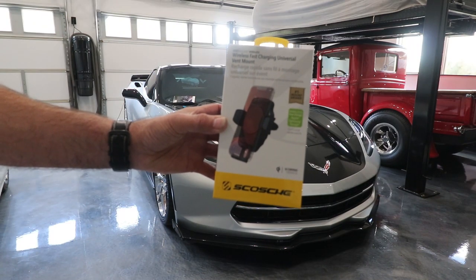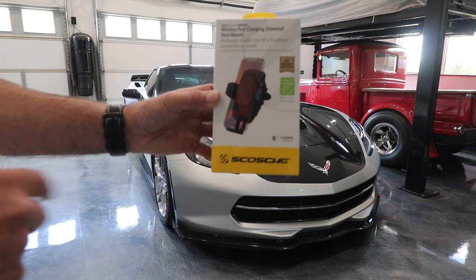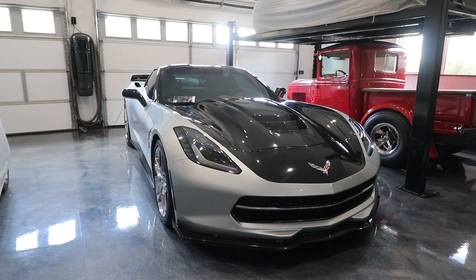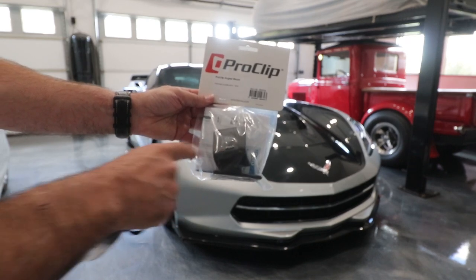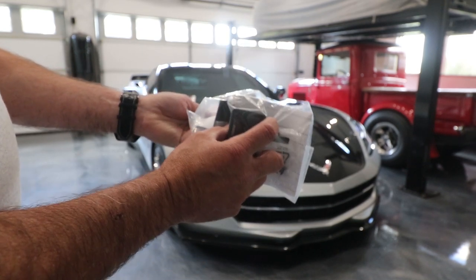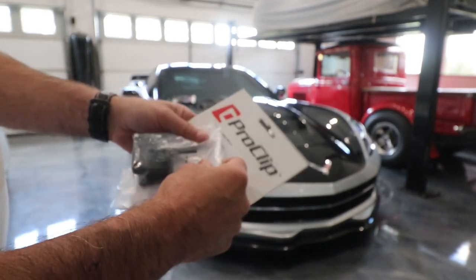So guys, here's the wireless fast charging mount that we're talking about. I realize it says vent mount, but we're actually not going to be using it for that — though you could if you wanted to, it comes with the vent mount piece. We're actually going to be utilizing ProClip USA's brackets. This is the actual adapter bracket here, and this actually fits onto the grab handle between the passenger and the driver. Then this little swivel goes onto it and then the mount itself clips onto there. We're going to show that in the car in just a second.